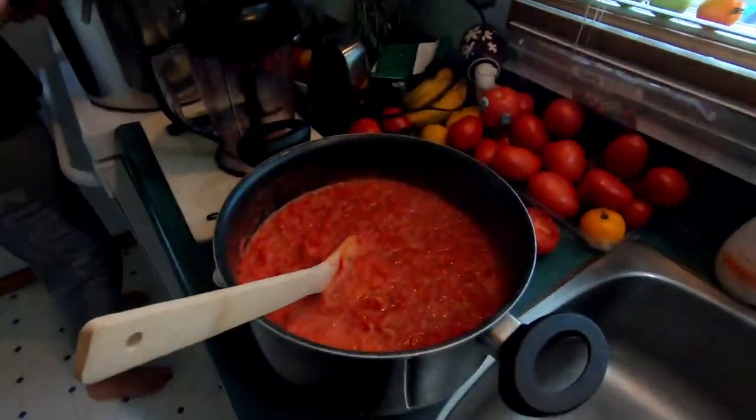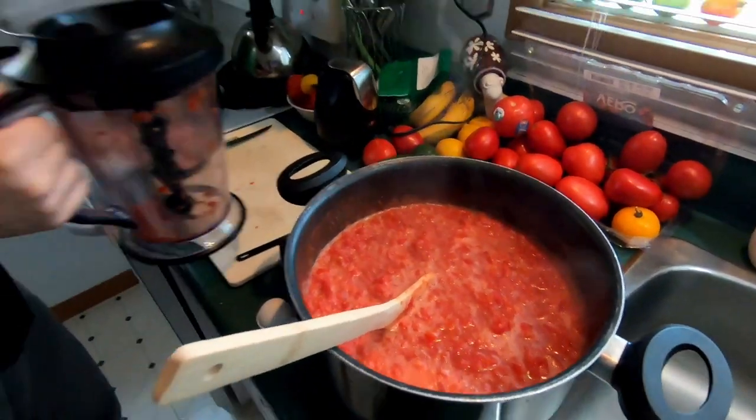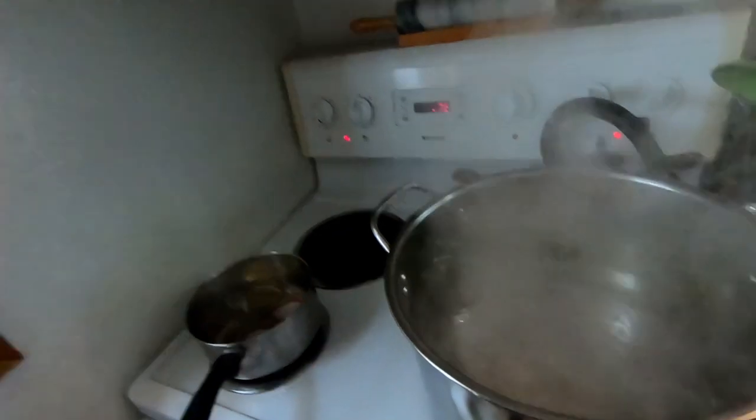What we do is we boil the tomatoes — this is what we end up with right here. We're now about to put them in the jar. We also have a big pot of boiling water. Once the jars are filled and sealed, we place them in there for 40 minutes. Now that we're nearing the end of canning season, we finally found one of these jar lifters, so I'm not sticking my hand in the boiling water. We're ready to fill them up.